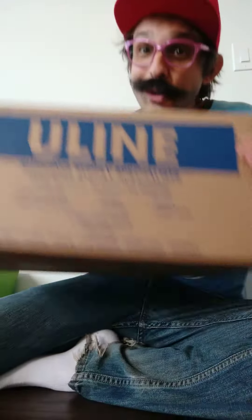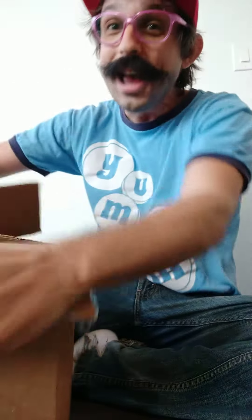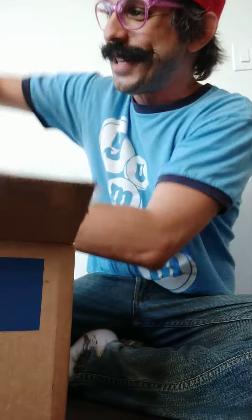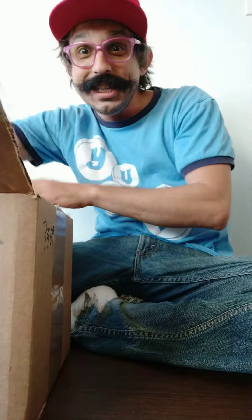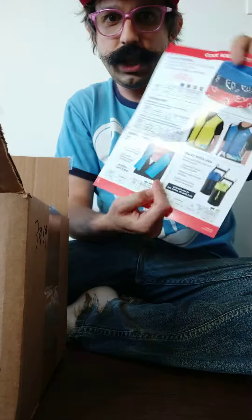This is Flash Hardcore and I hope you're as excited as I am for the first unboxing video on our channel. Right now we've got a little package from Uline shipping supplies. Guess what — they don't just sell shipping supplies; it seems they also sell gas masks. Let's go ahead and see what we can find in here.